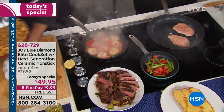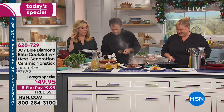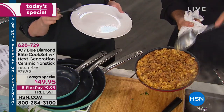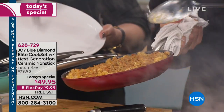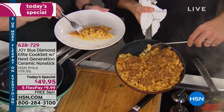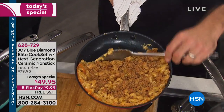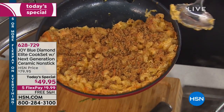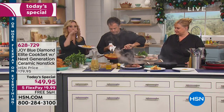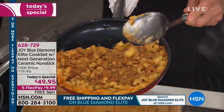Do you know what they call me at HSN? They call me the host that eats. This chicken breast actually came out of the oven — it's not only good on your cooktop, it's good in your oven. Look at that — it comes right out. If I wanted to, it would slide right out of the pan. I love showing how clean the rest of the pan is. It's oven safe to 600 degrees, and most home ovens don't even go to 600 degrees — maybe 550. Even broiling is safe.